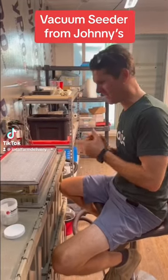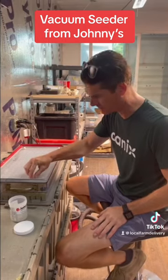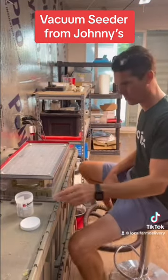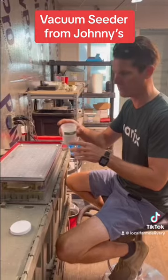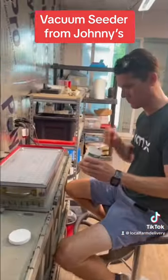This is a training video on how to use the vacuum seed plate. First, what we're going to do is get pelleted seed. This only works with pelleted seed, which looks like that — it has the seed with the little clay around it.